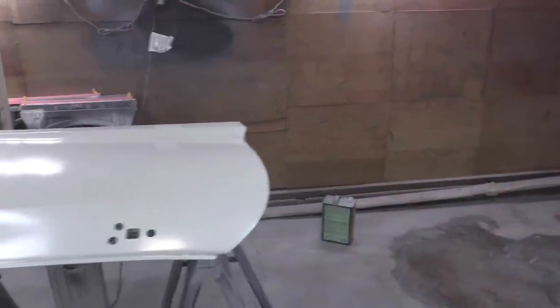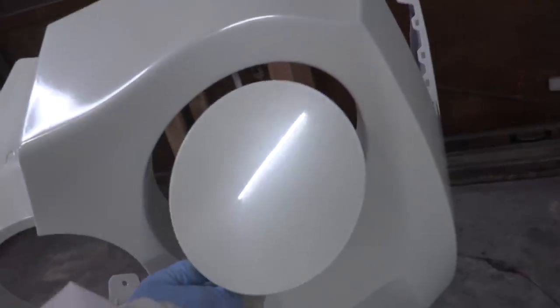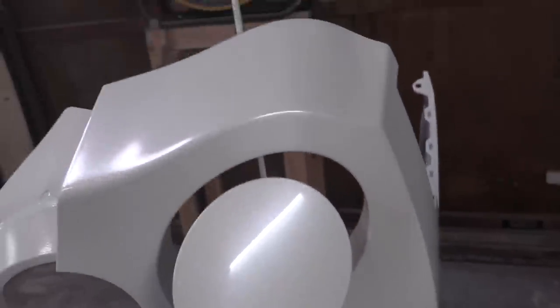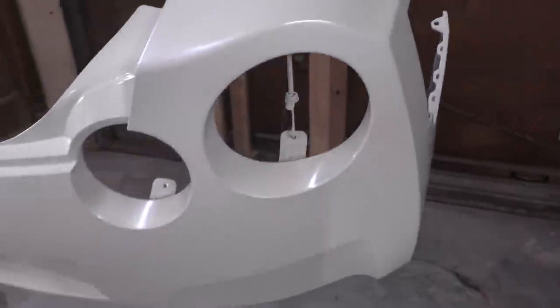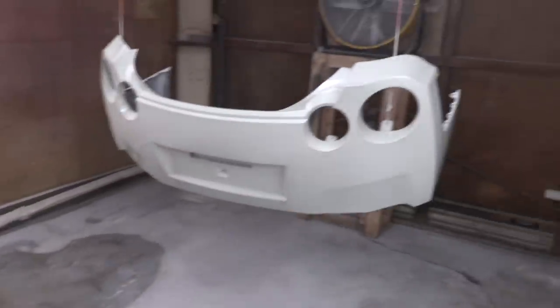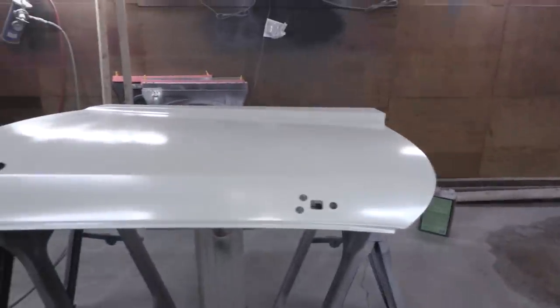We've got our two coats of base coat and one coat of mid coat, and I am super happy with the results. When I throw up this gas cap here, to my eyes it looks like a direct copy. I'm very, very happy with how that turned out. So now it's just the last piece of the puzzle — the clear. I'm going to do two coats of clear on these panels, and that will be our first set of properly finished panels.